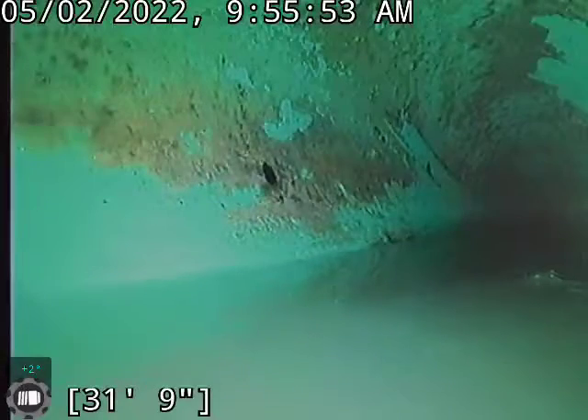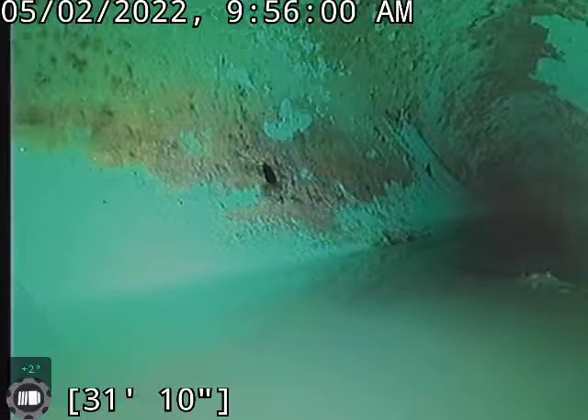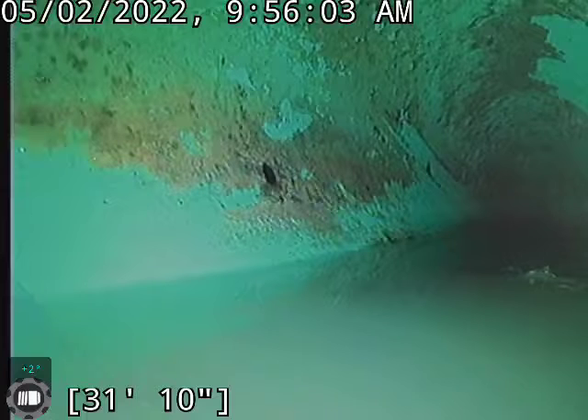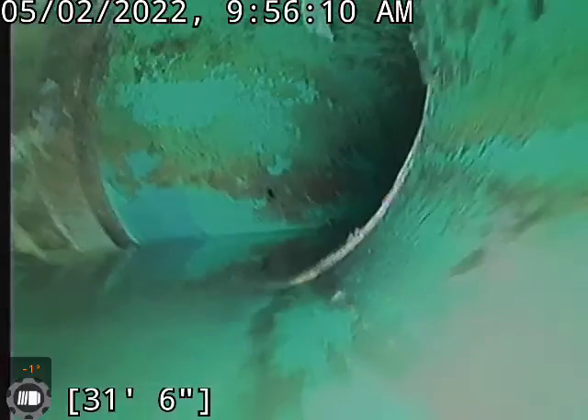I think there's just a big belly in the line right there. I'm going to take it back to the shop and have a couple other guys look at it too. I don't know that we'll recommend getting this dug up or not. It just may be a point where they need to have this line serviced a little more frequently, just because it is holding water — and if it can hold water, it can also start holding solids.